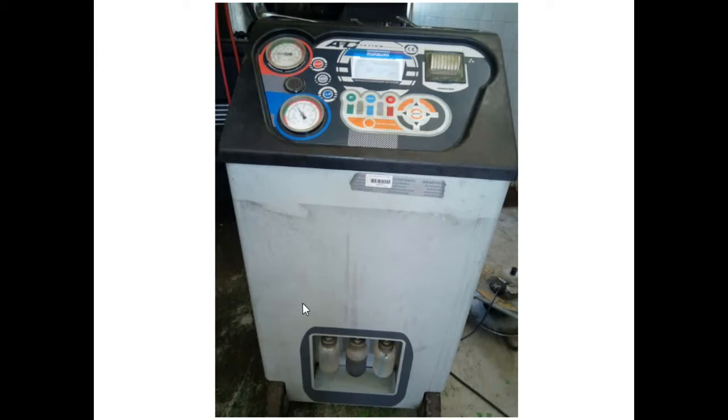This is an auto refill AC gas machine. At the bottom you can see three bottles. The first bottle contains new AC compressor oil, which we use when we install new compressors — we refill oil from this bottle to the compressors. The middle bottle is for draining dirty oil from the compressors.